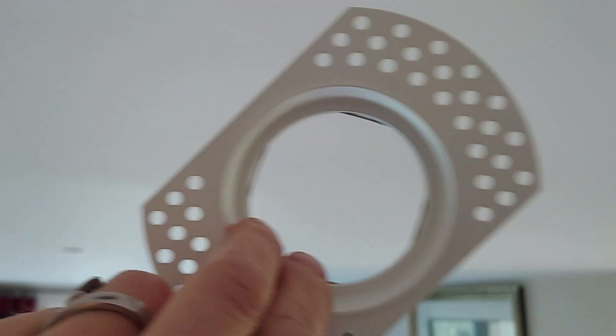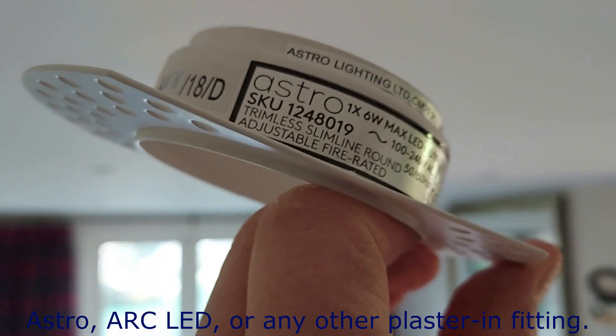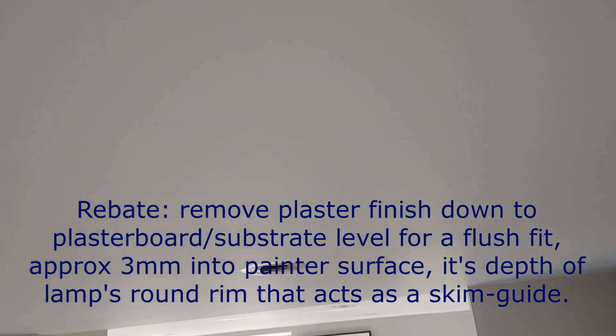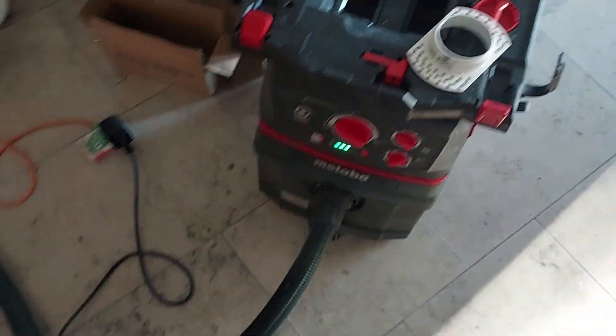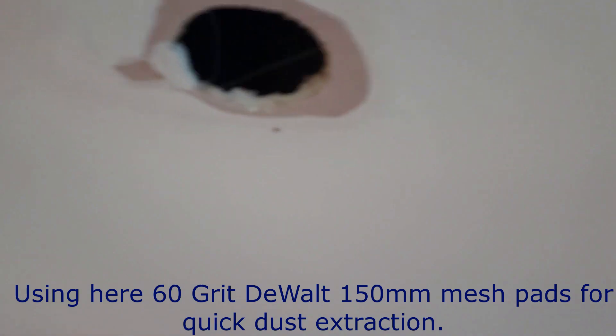The solution is to use one of those recessed fittings by Astro. What we have to do is rebate all the holes using an abrasive tool — in this case a Metabo sander and Metabo hoover — and we are just sanding like so.